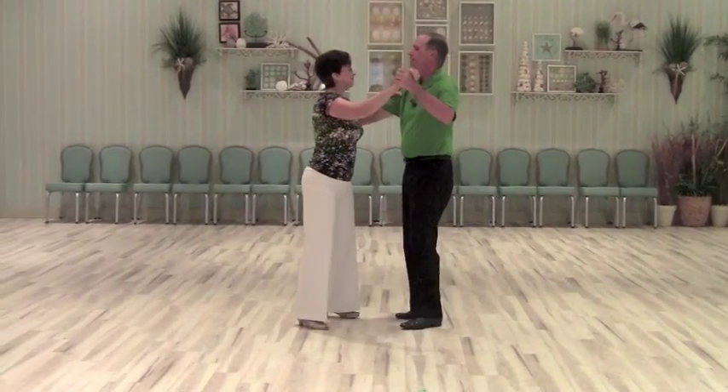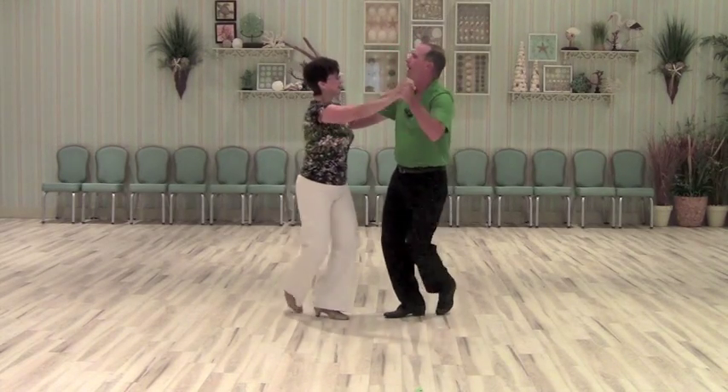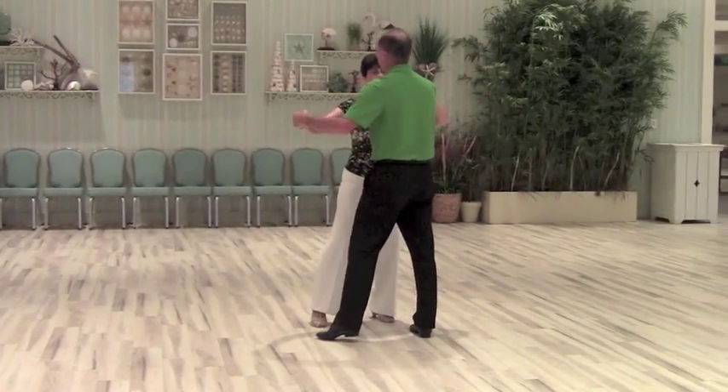Five, six, seven and eight. One and two, three and four, one and two, three and four, one and two, three and four.